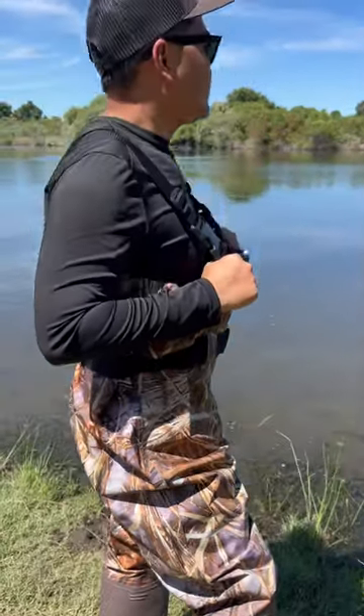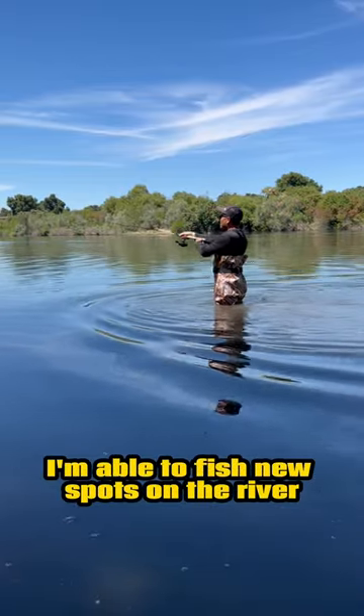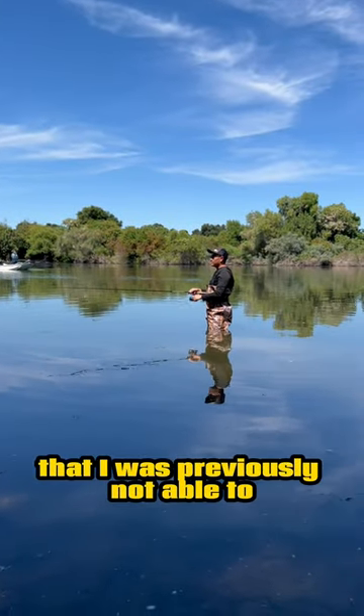This is my first pair of waders. I didn't realize how much I needed these. With waders, I'm able to fish new spots on the river that I was previously not able to.